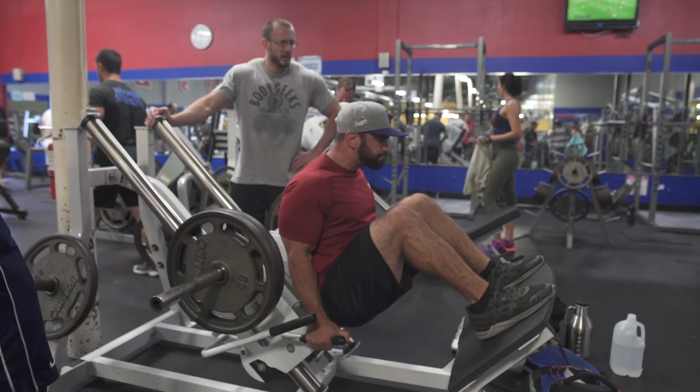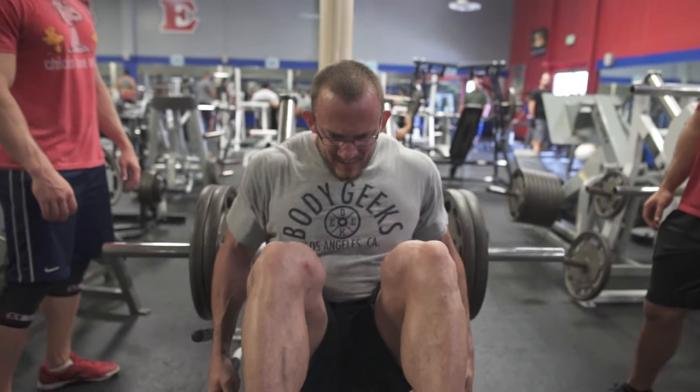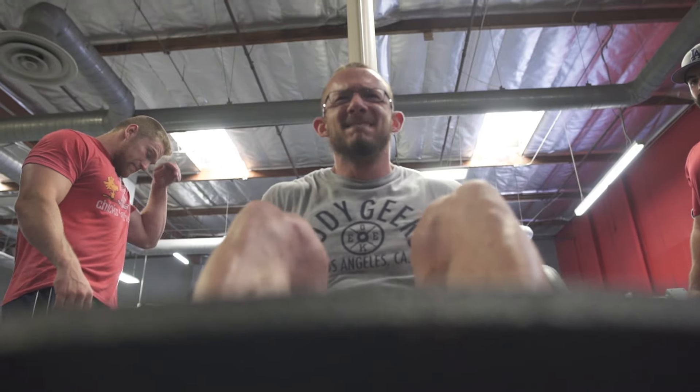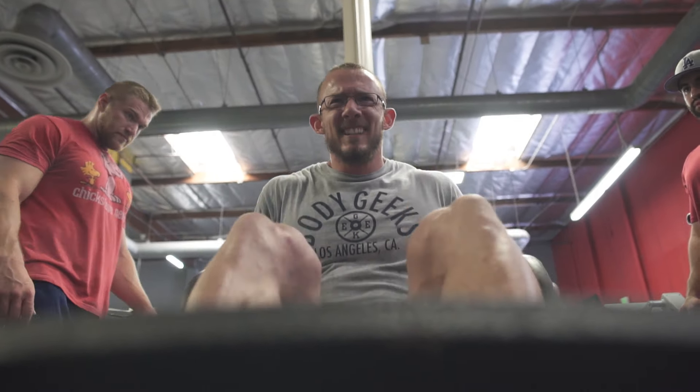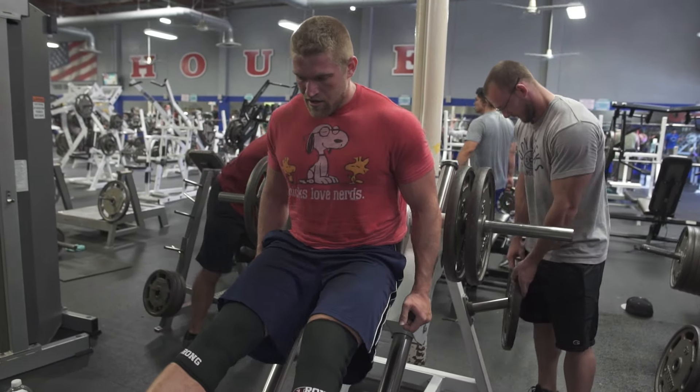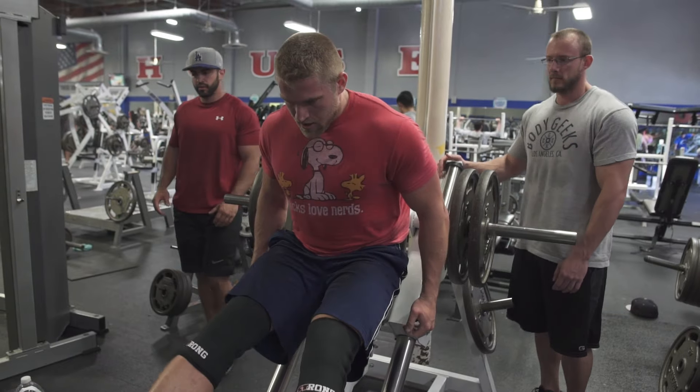After the leg press we followed with a hip-mounted hack squat machine. Up until recently I always hated these machines — I preferred the shoulder mount where I could put a lot of weight on there and drive through my shoulders and felt like it worked my legs better. But once I started using this machine, keeping the weight lighter and focusing on the stretch of my hamstrings and the actual contraction of the muscle, I realized what a valuable tool it could be. We worked up to three plates here, which isn't very heavy, but with the hack squat you want to be careful.